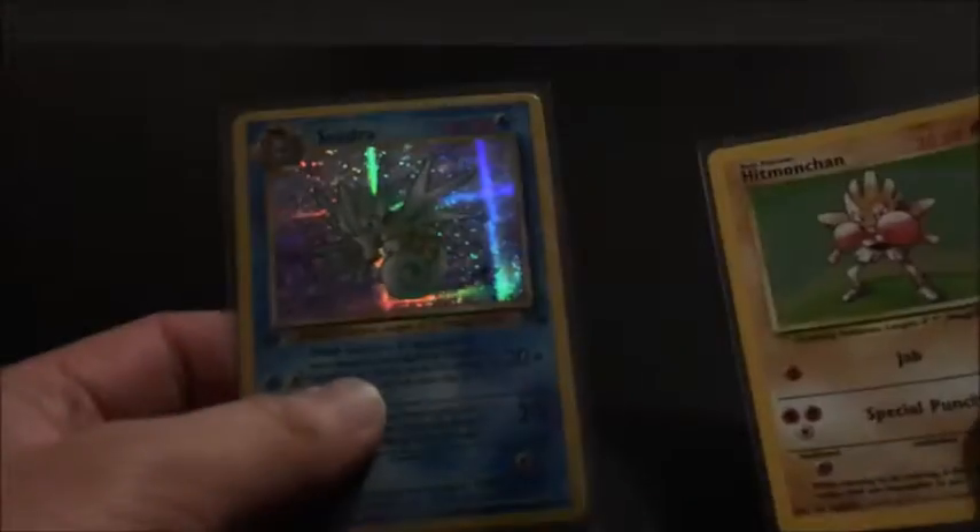Hi, I'm Dropcat Gaming and today I'm gonna show you a fake holo. Try guessing which one's a fake holo between these two, which is quite obvious already. Hitman Chan is the real one and this Seedra is fake.